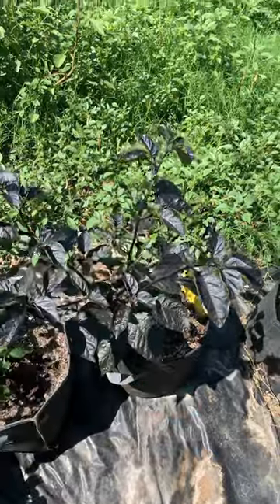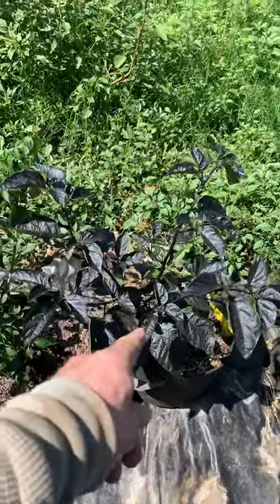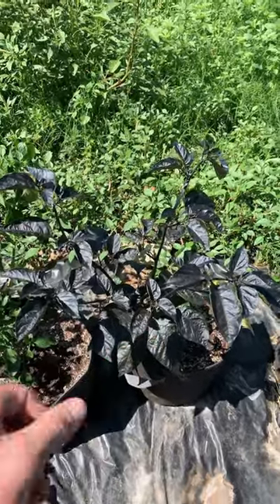This is probably my favorite plant out of what I've got. This is a black scorpion tongue pepper.